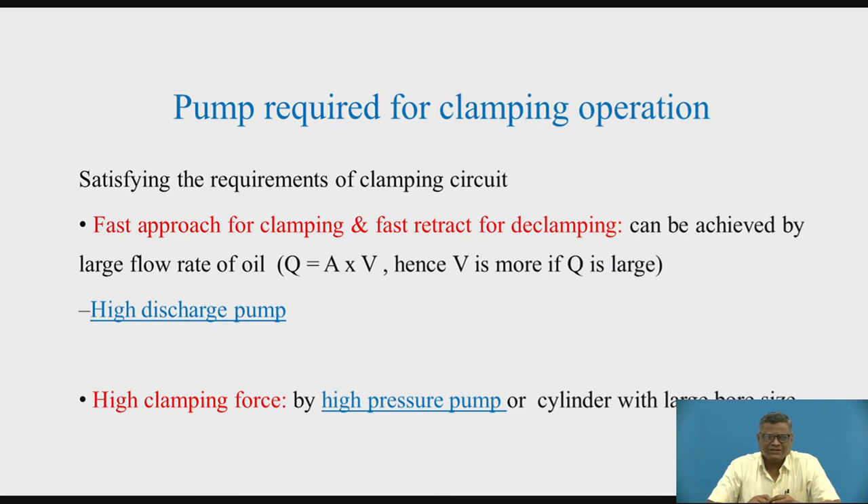Now we will think of the pump required for the clamping operation. Fast approach for clamping and fast retract for clamping can be achieved with the help of a large flow rate or discharge of oil. We know that discharge Q is equal to A into V. So, if V is going to be more, we need Q to be more — that is, we are in need of a high discharge pump.